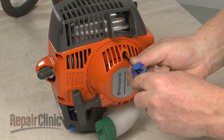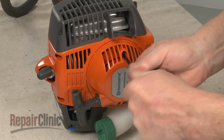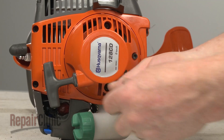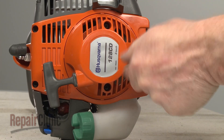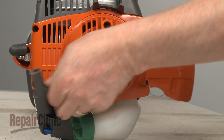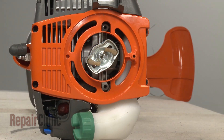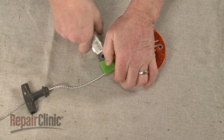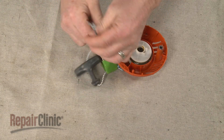To access the starter assembly components, use the T25 Torx bit to unthread the mounting screws to release the assembly. If you need to replace the recoil spring, secure the starter rope, then untie the knot at the end and remove the handle.